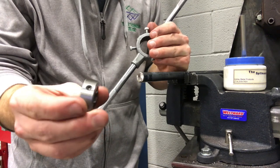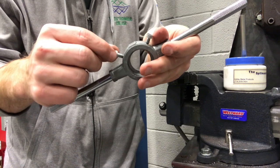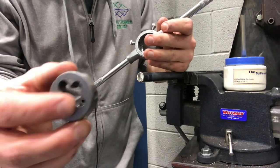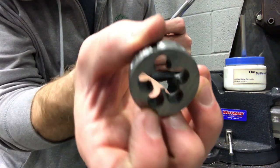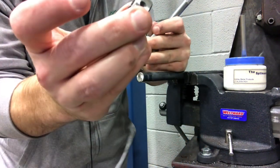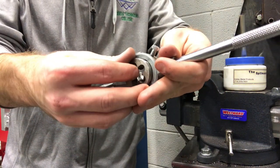Notice on the die there are these little knobs on the outside — those are where it should line up to these screws to hold it in place because we're going to be spinning it on this rod. Also look at it closely: some of the threads are a little bit more tapered going in on one side than the other. That would be the side that you want to start with.